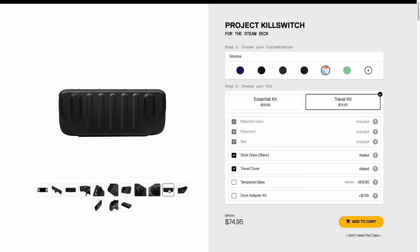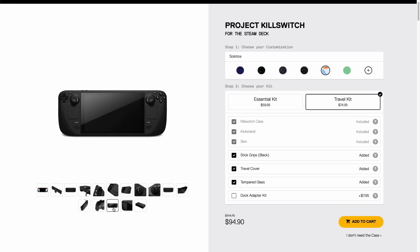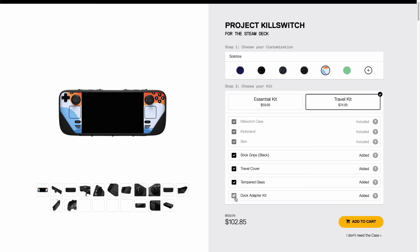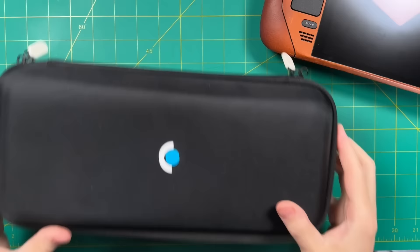I purchased the stick grip upgrade, so we'll test those out. The travel kit also includes the travel cover, which I picked up as well. I like that it covers all the buttons including the shoulders and triggers. You can also add a tempered glass screen protector, but I wasn't a fan of the one I got with the leather skin since it was reflective and I don't have a reflective screen. For an additional $8, there's a dock adapter kit to use the Kill Switch with the official Valve dock. In the end, I picked up everything except the screen protector — about $83 altogether.